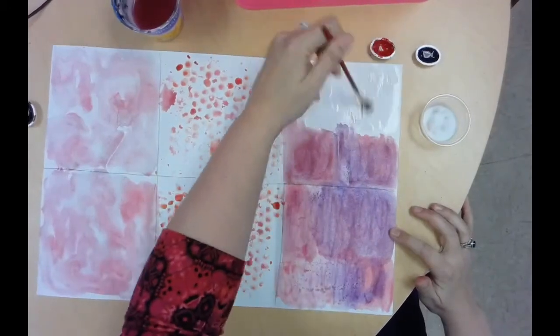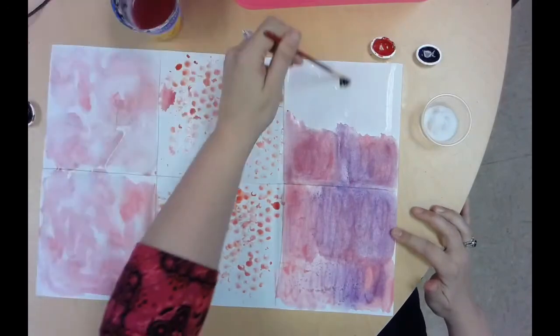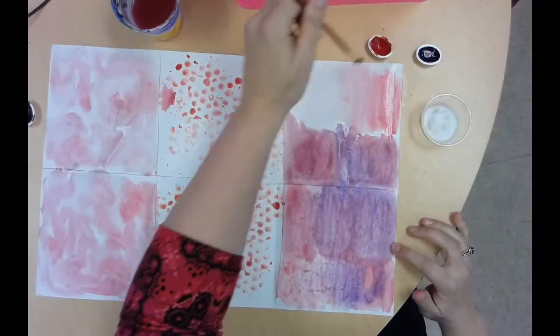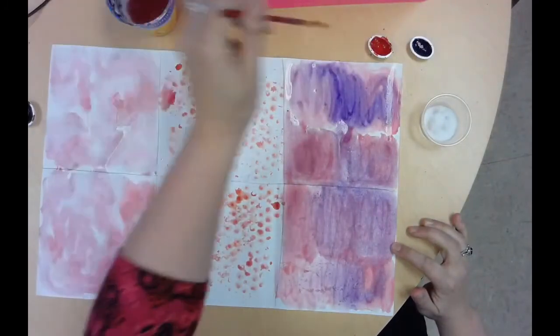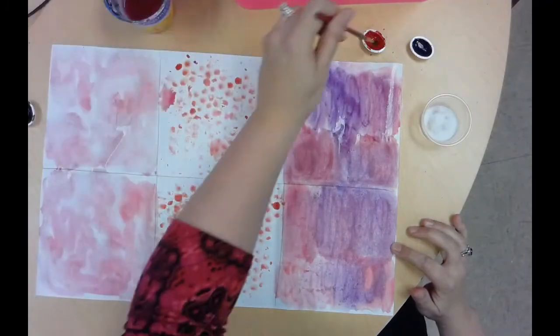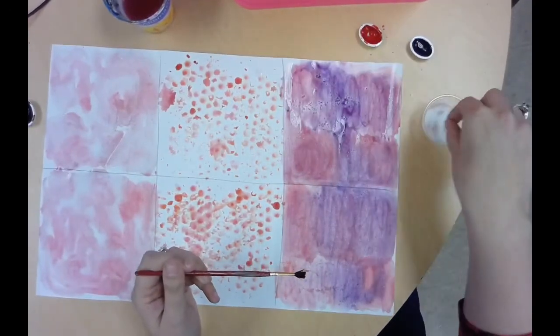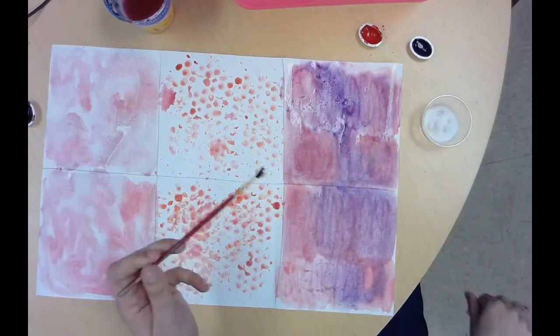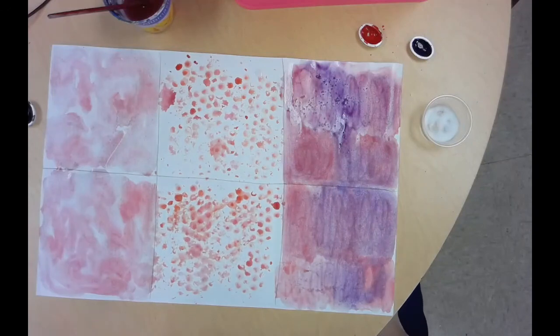Your paper and your paint have to be really wet when you add the salt, or this isn't going to work. You don't have to get salt in every little inch — don't freak out if you have a tiny little area without salt. Once you're done, go set your paper on the drying rack in the corner of the classroom.